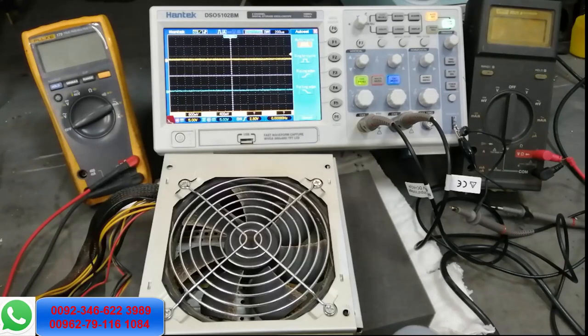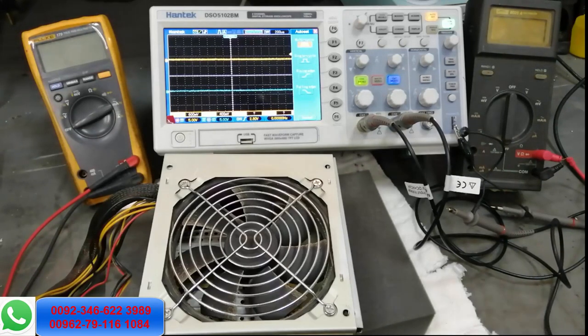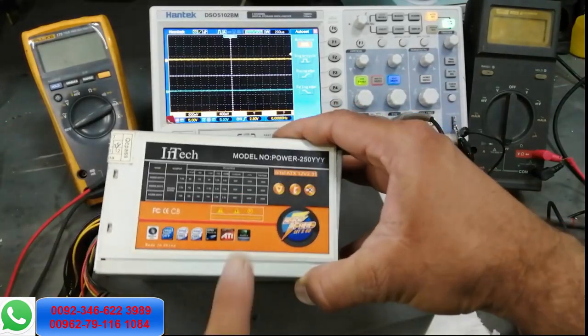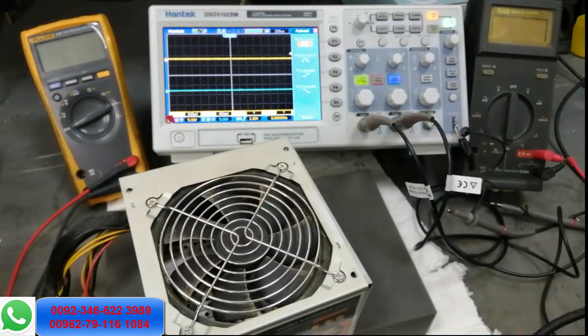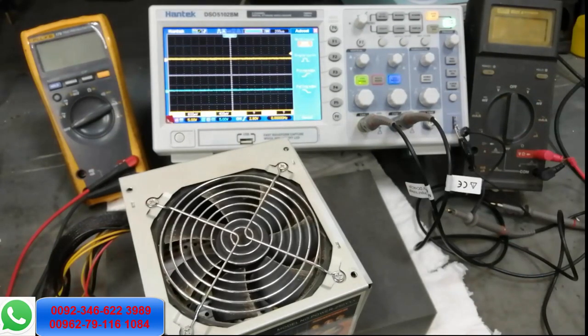Assalamualaikum warahmatullahi wabarakatuhu, welcome to Haseeb Electronics. In this video I will discuss how we can troubleshoot a switch mode power supply. I have this 250-watt unit. While working, first of all make a series LED lamp for best safety and troubleshooting.